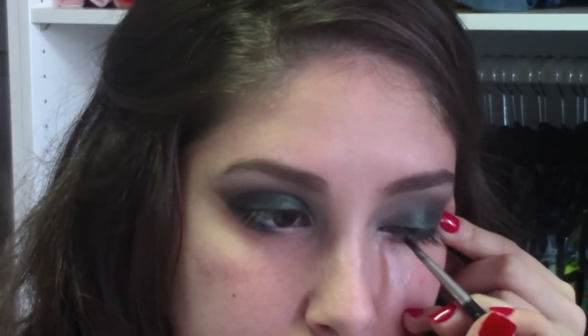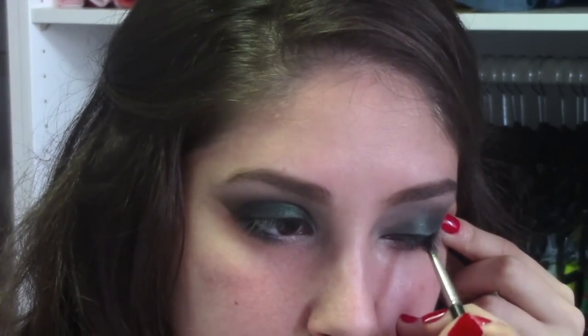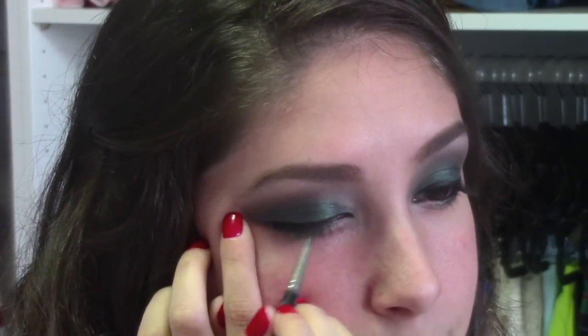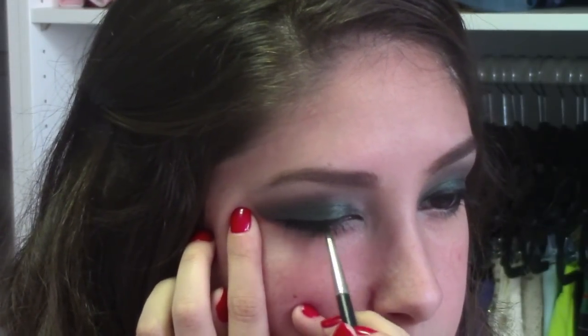Next, I'm going to use Maybelline's Jaw Liner in the color Blackest Black, like always, and I'm using a 209 brush instead of an angled brush to line my eyes. I've been loving the 209 brush better than an angled brush because the brush is a lot thinner, which makes it easier to apply the Jaw Liner in a straight line.